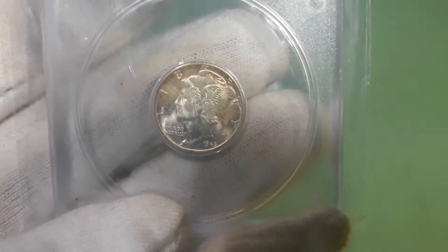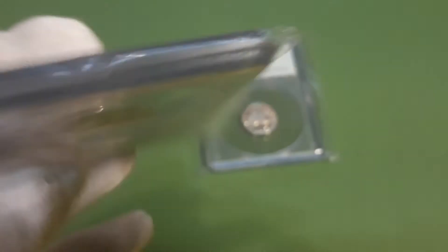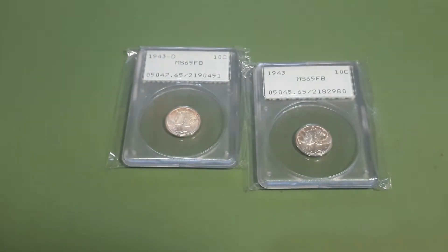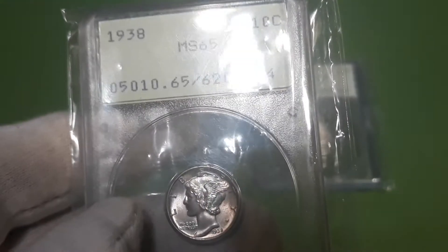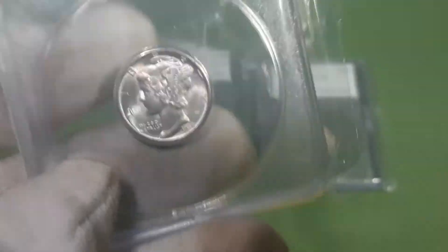Also very nice. It's also in the Rattler, which is in very nice condition, which I like. So I had to grab that one. And I picked up a 1938 MS65 — it doesn't have the full bands, but it's still a very nice looking Mercury dime.